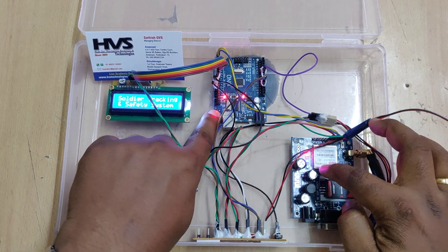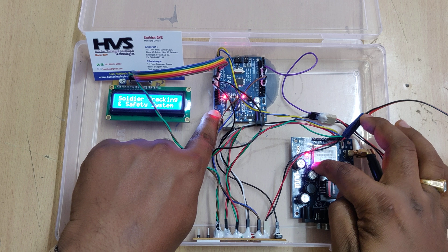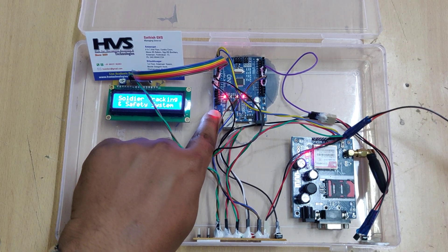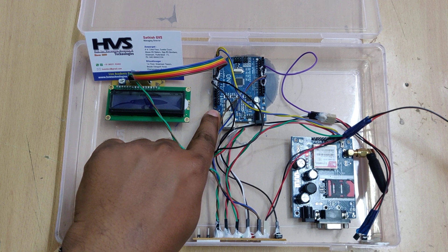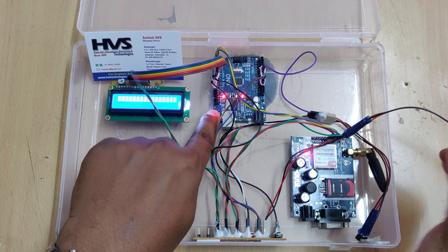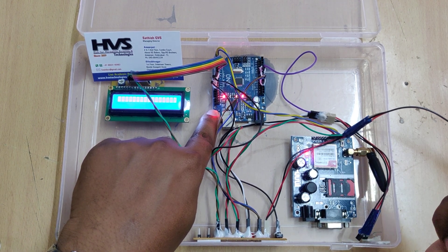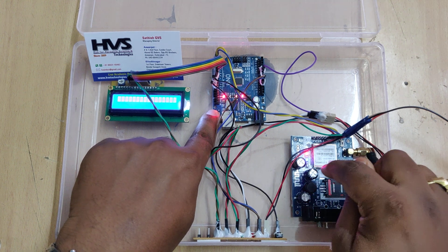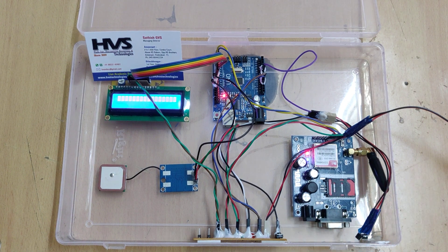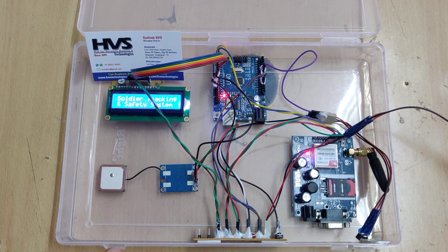Hold the reset switch until the green LED turns on and off slowly. Now it is on and off very slowly, then blinking very fast, and now it slows down — this means the GSM modem's SIM card has acquired the network signal.